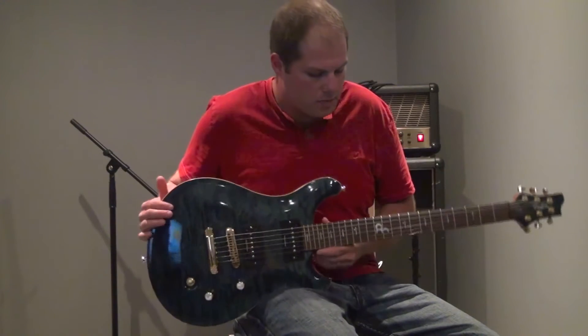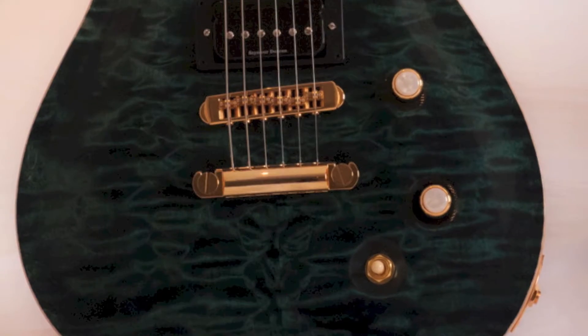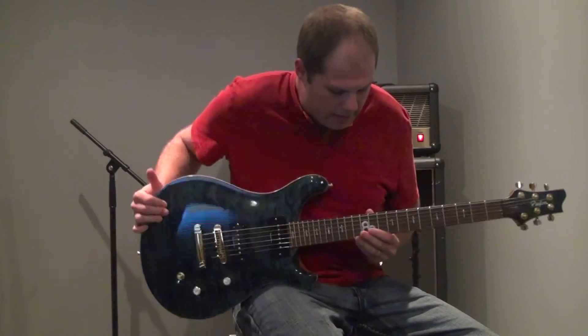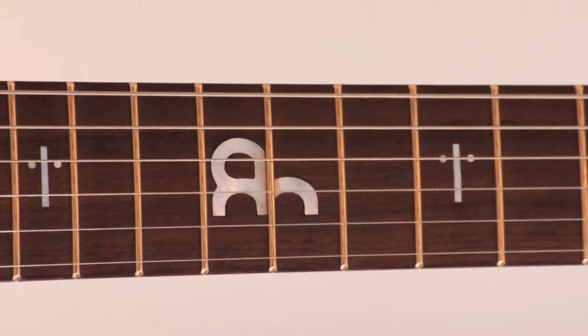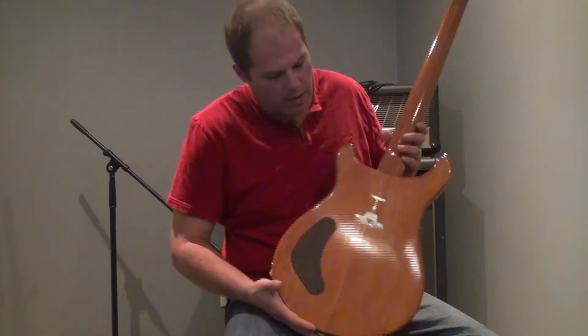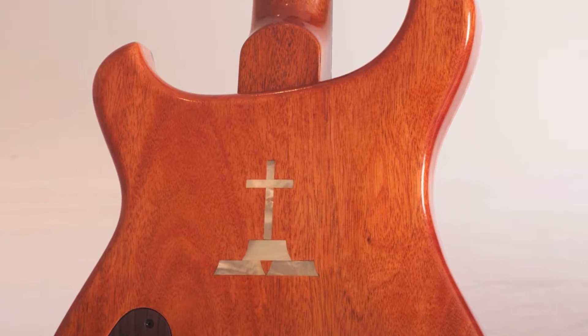The guitar comes with a pen top finish. It's got a nice binding. It has an Apostolic Man logo on a buff fret, and on the back of the guitar it has a cross emblem.